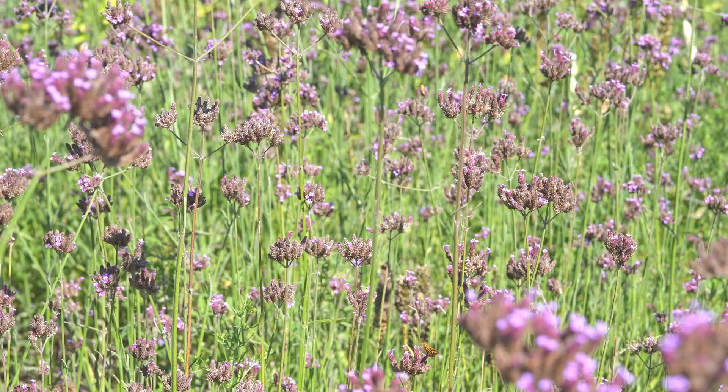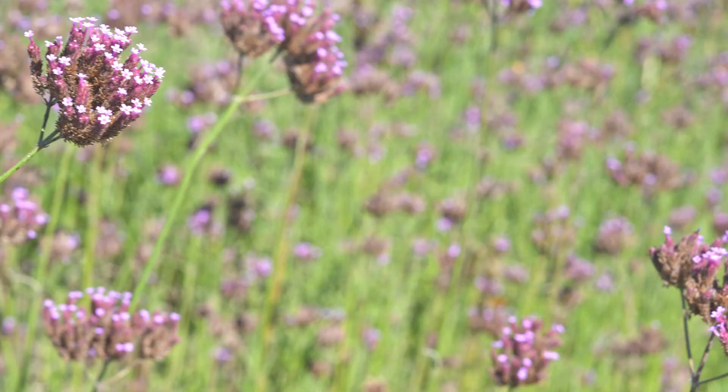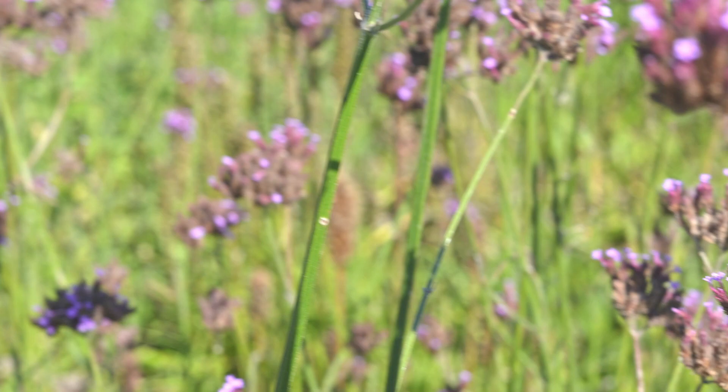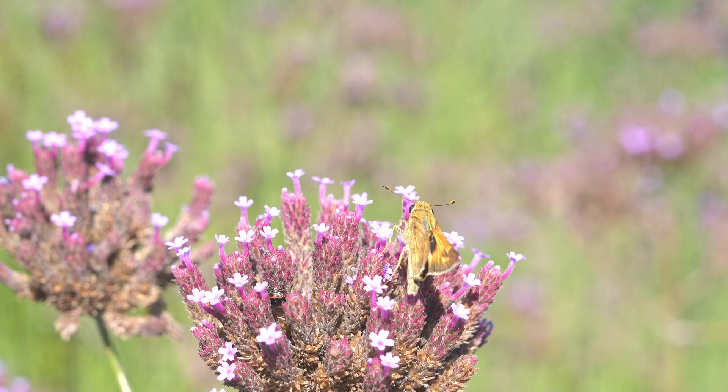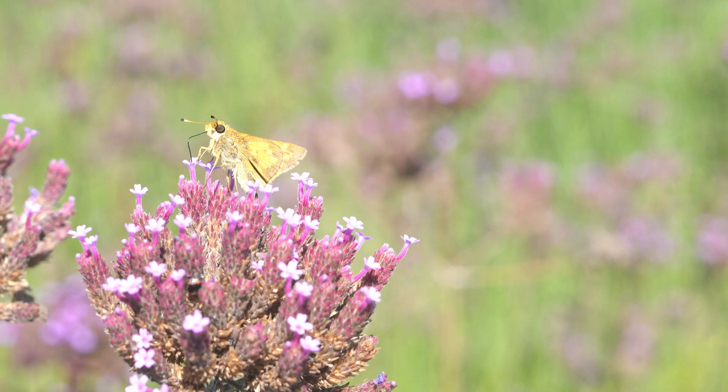Did I scare everything away? Here we go — here's a couple of butterflies down here. Here's one over here, let's see what we get with him. This is just the little one. Oh yeah, he got picked up right there — wow, being blown away. I'm going to take a break from this for a minute, get a drink of water.